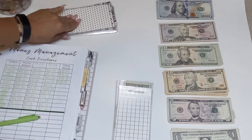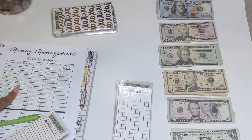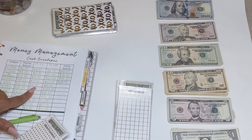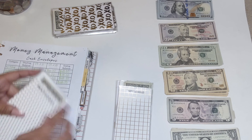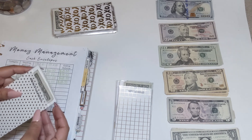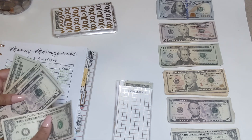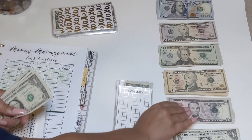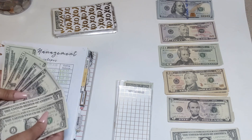The next envelope is beauty. I had $42 from last month and added $5 to get $47. I'm going to be adding $5 more. This is used for my eyebrows, nails, and toes. That brings us to $52.